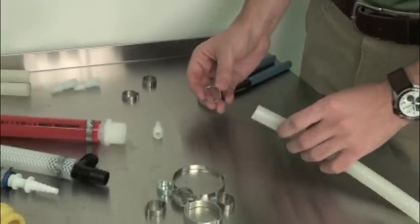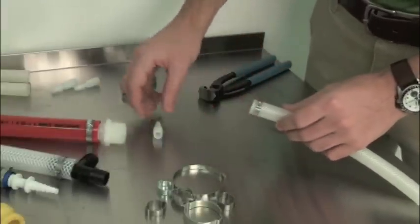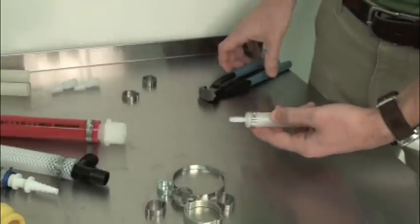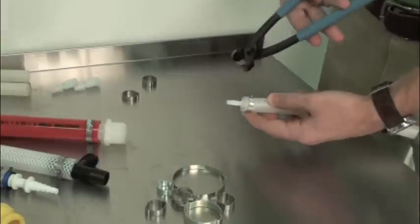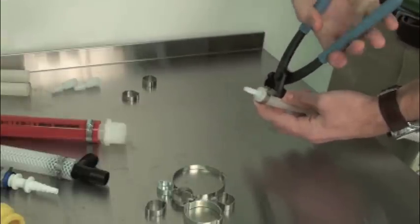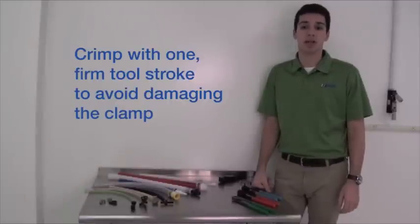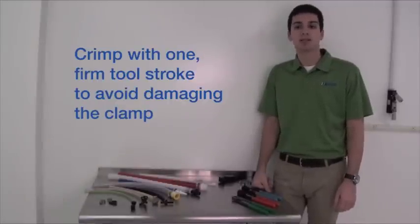To install an Oetiker clamp, slip it over the end of the hose, insert a barbed fitting, and then position the clamp. For one ear clamps, close the gap at the ear with pincers, using enough force to ensure a tight assembly. Be sure to crimp the clamp with a single tool stroke, since a second application of force can damage the clamp.